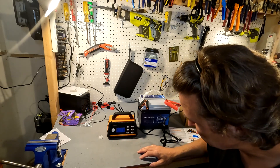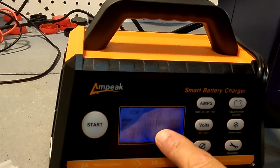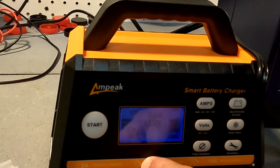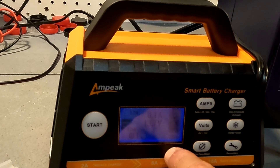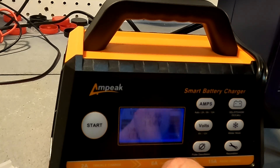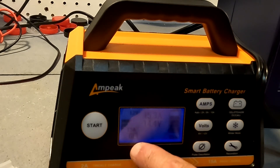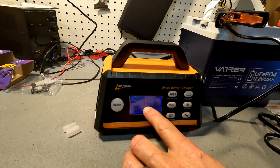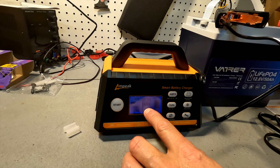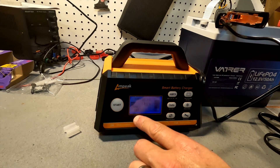Right off the bat I noticed the screen is pretty dim. It does say it'll take about 30 seconds to figure things out. It shows the battery voltage is right around 13 volts. It's a 12 volt battery, and now it says stage one, stage two soft start, stage three bulk charging, stage four absorption. It looks like it's charging at 15.4 amps at 14.4 volts. It says 'gel' down here, which surprises me because it's not a gel battery. The actual battery voltage with my multimeter is 13.4 volts.